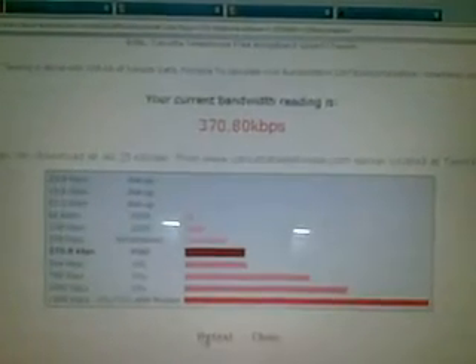Let's do some speed tests. I'm on the calcuttatelephonses.com bandwidth testing website. I hit run test — it says conducting bandwidth test, it'll take a few seconds. The results are in: my bandwidth currently is 370 kbps, which means I can download at 46 kilobytes a second. Guys, this is a really good speed for wireless. It says I'm above broadband. It could go above this — the person who handed me this device said it's up to 1.6 Mbps. I'm about three kilometers from the BSNL tower.